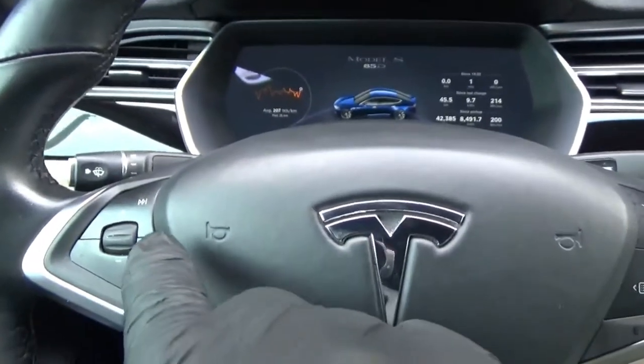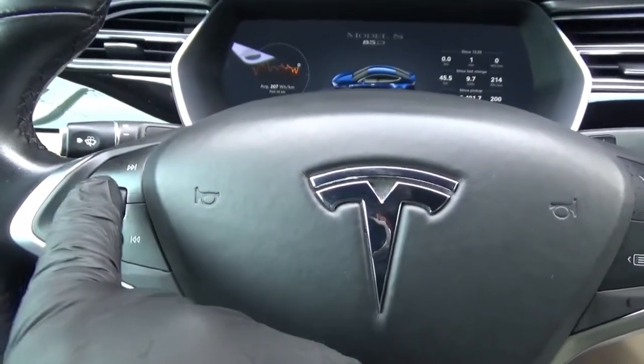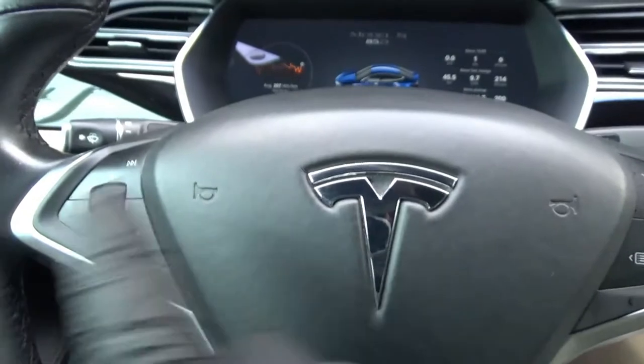The buttons that I'm going to ceramic coat today are these steering wheel control sides. What I noticed — and I don't know if you can tell on camera — but this one right here, because this is the sort of fast forward or next song button, the upper one, and I seem to use that a lot more than any of the other ones apart from the thumb wheels.